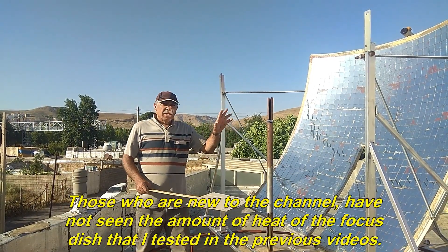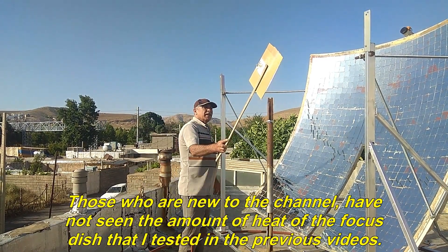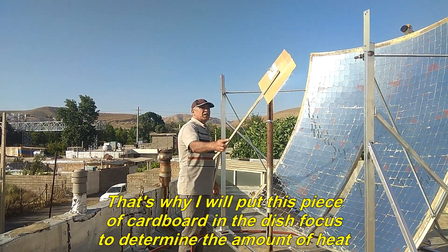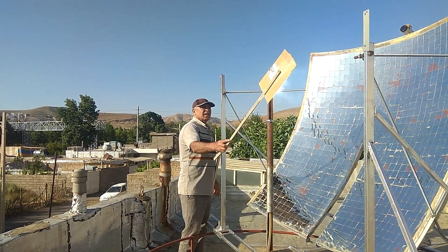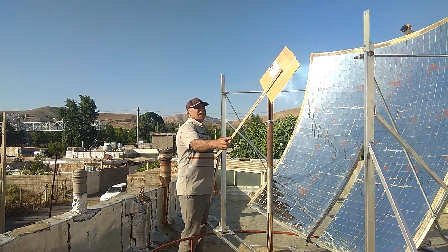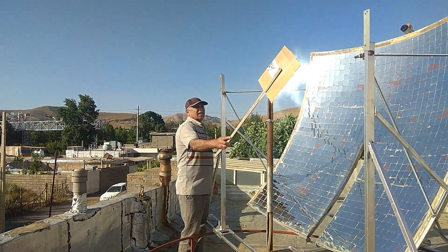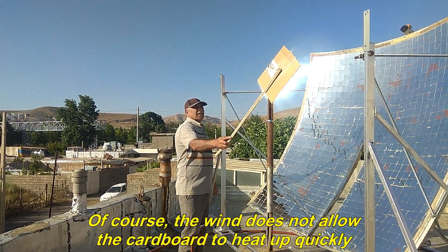Those who are new to the channel have not seen the amount of heat of the focus dish that I tested in the previous videos. That's why I will put this piece of cardboard in the dish focus to determine the amount of heat. Within three seconds, the smoke of the cardboard was identified. Of course, the wind does not allow the cardboard to heat up quickly.